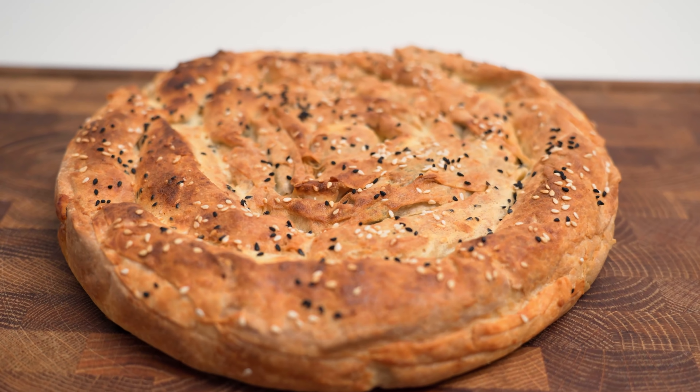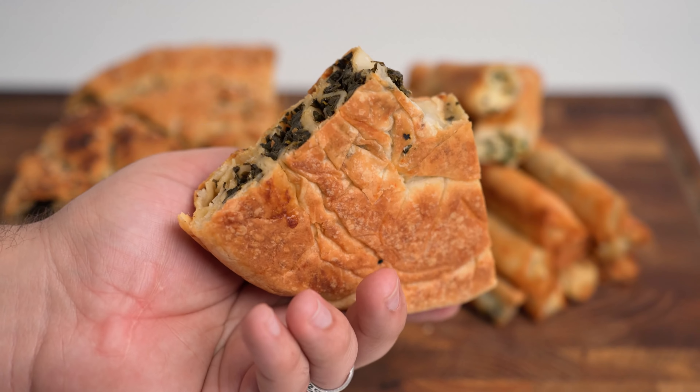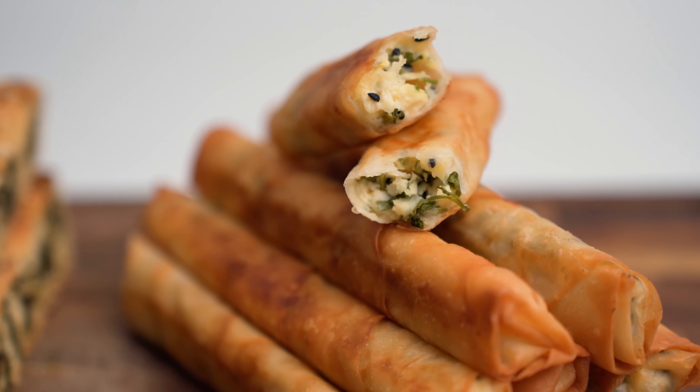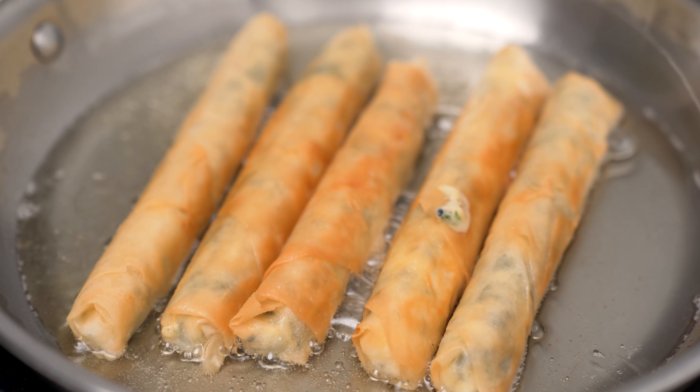This spiral shaped one has a classic spinach and feta filling. It's crispy on the top and bottom, yet still soft on the inside like a croissant. These cigar shaped ones are filled with a herby cheese mixture and they're fried so the outside goes all crispy. I find them crazy addictive and I think we've just unlocked a whole new world of amazing pastries.